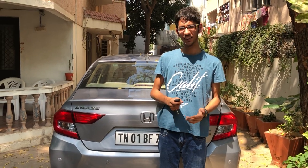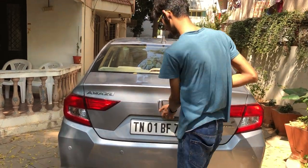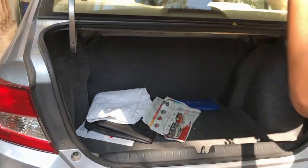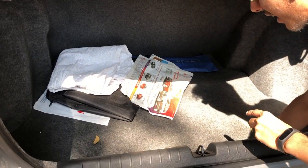Welcome back to my channel. Today I have the Honda Amaze. Let's quickly get into the boot. The boot is large enough — 420 litres — and it's good for a compact size sedan.